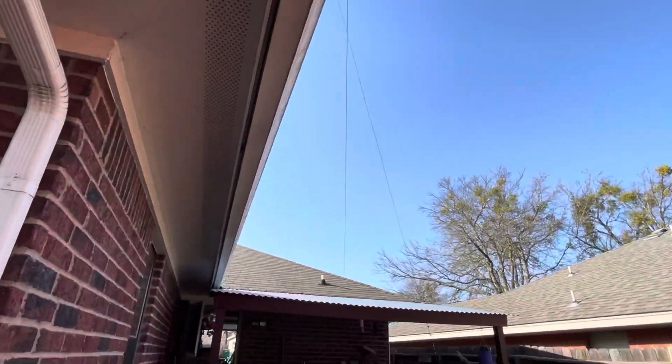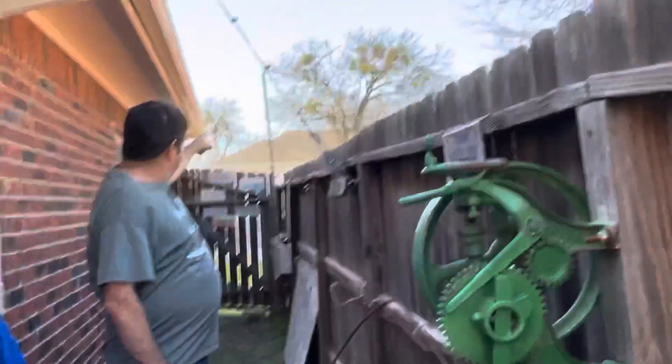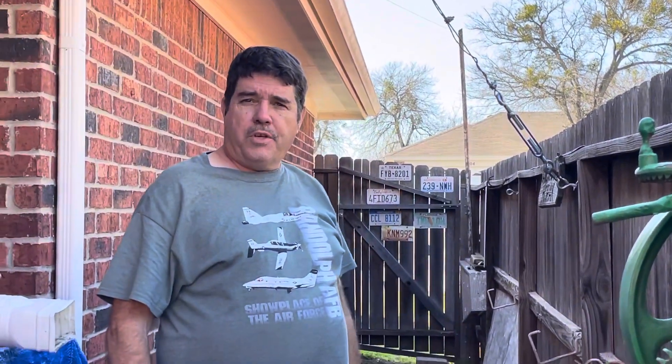Here's the wire, and it comes back here to the corner of the fence. That's our end-fed antenna we put up today. So appreciate y'all watching. KG5PT, seventy-threes.